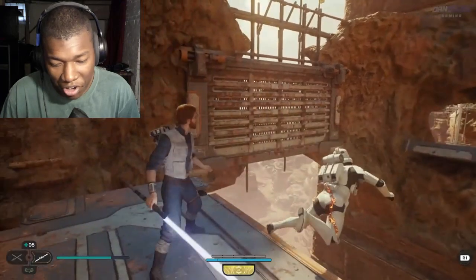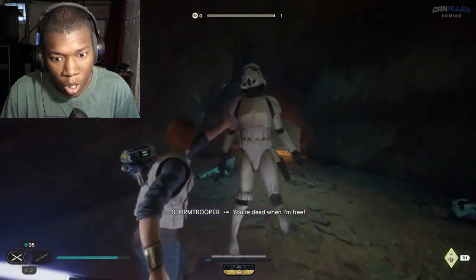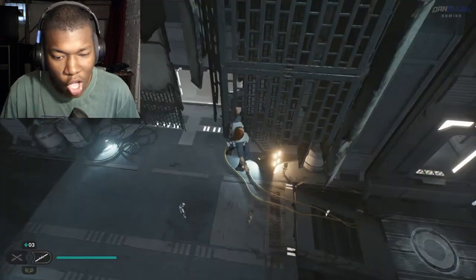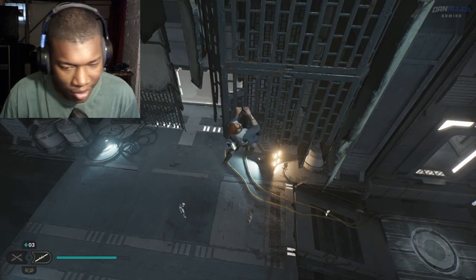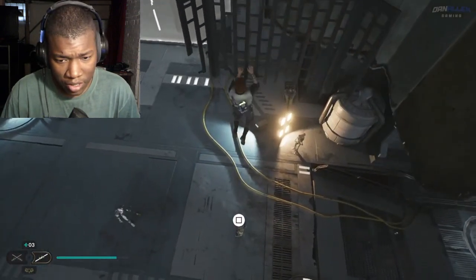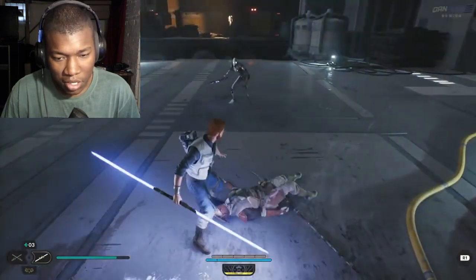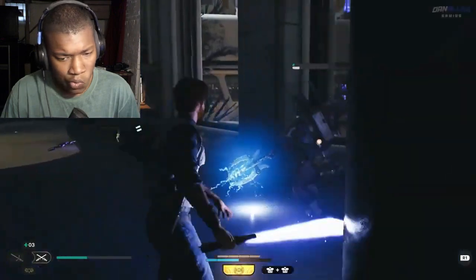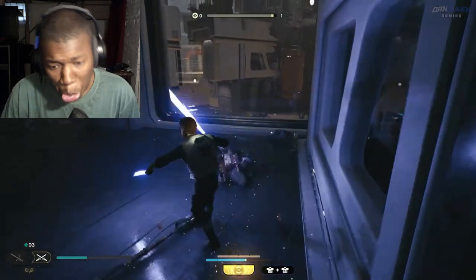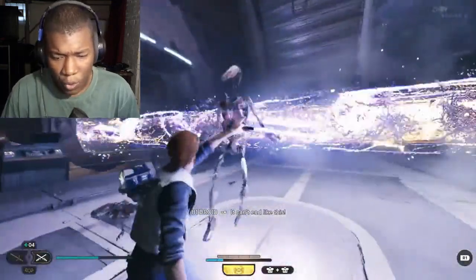What are you doing here? You're out of here buddy. Obviously that's too, but bro, that is the longest lightsaber I've ever seen in my life. He said what are you doing here. All right, that wasn't too bad. I just use the force.